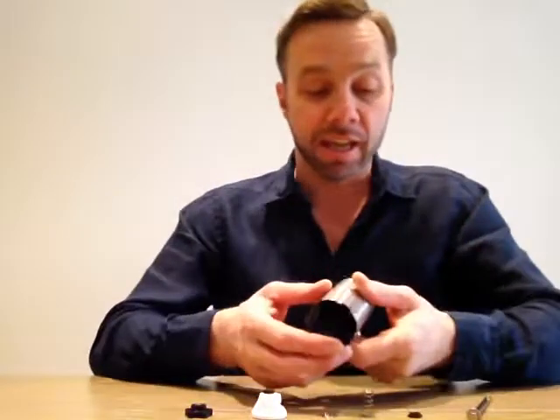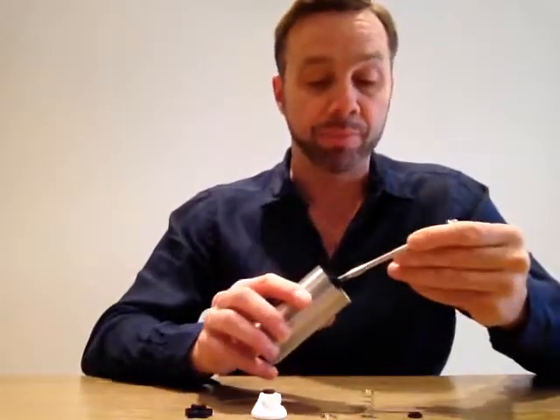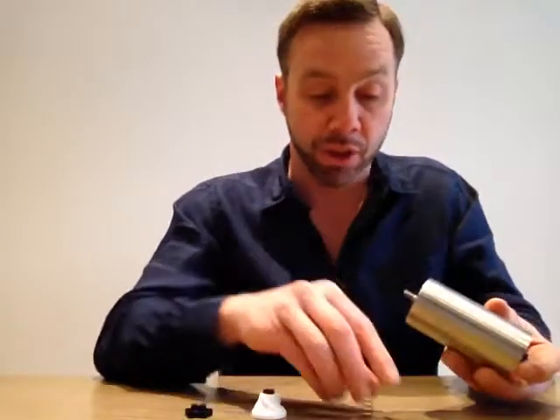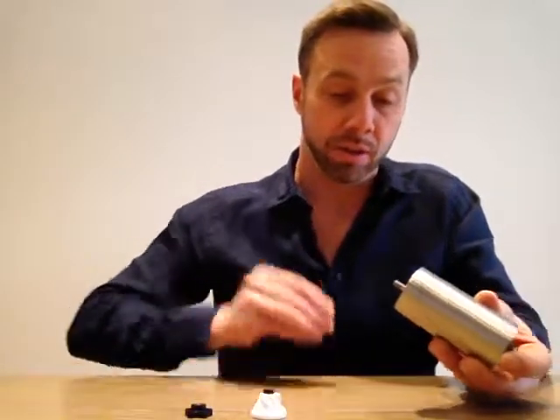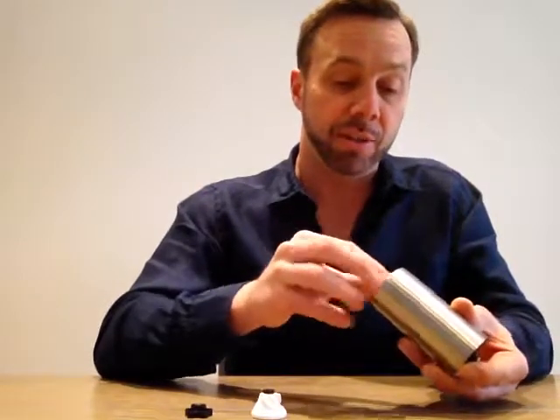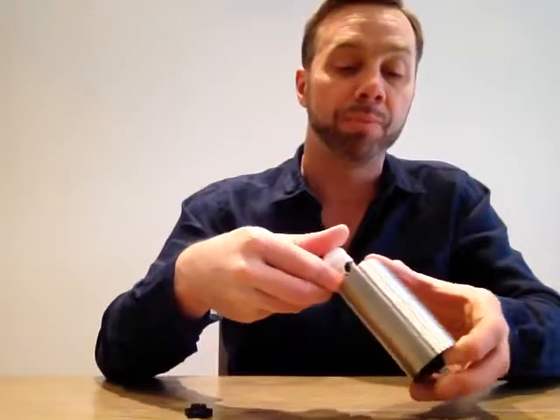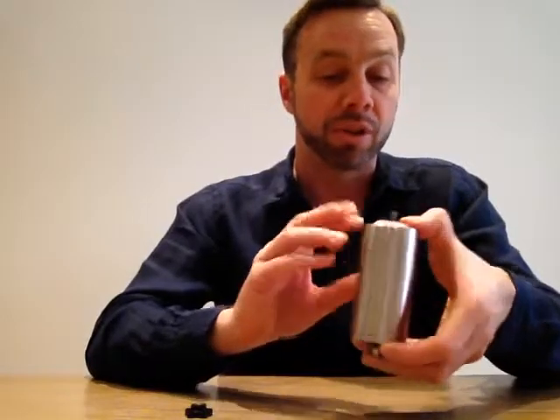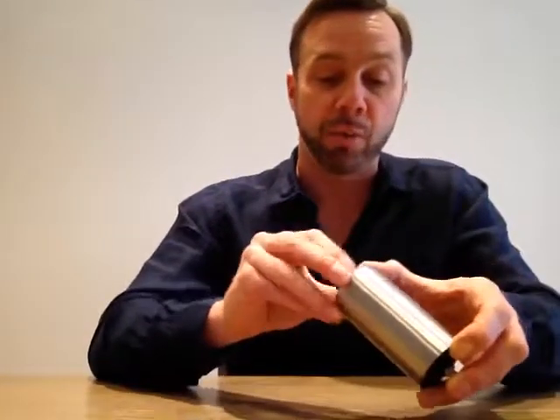Putting it back together is just the reverse process of what we've just done. The rod goes in, then the plastic washer, the spring, the steel washer, and the ceramic burr. Just be careful — it's now spring-loaded, so you may want to hold your thumb on it as you put the adjusting wheel back on and tighten it up. Be careful not to over-tighten, as damage may occur to the ceramic blade inside. My advice is to tighten it up and then back it off a good few notches.